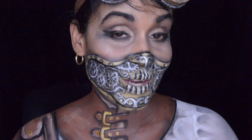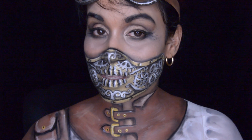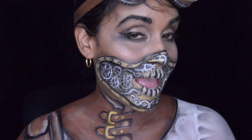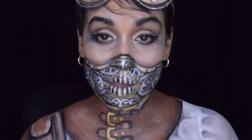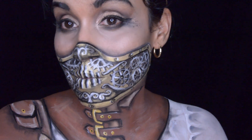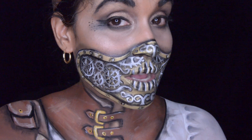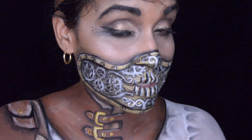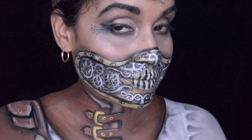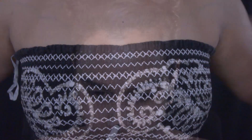Hello and welcome back to my channel Only in Your Mind. This week's makeup is a steampunk makeup. I was really happy and excited to finally do a steampunk makeup because steampunk looks pretty awesome. I will be doing more steampunk makeups in the future, so I hope you guys come back and check out those makeups.